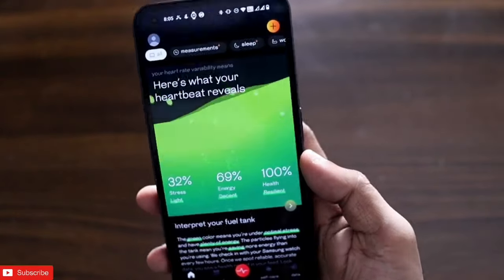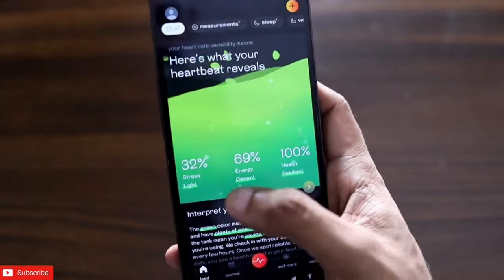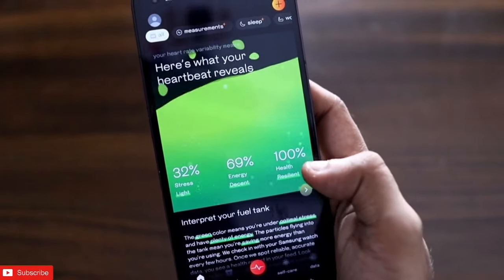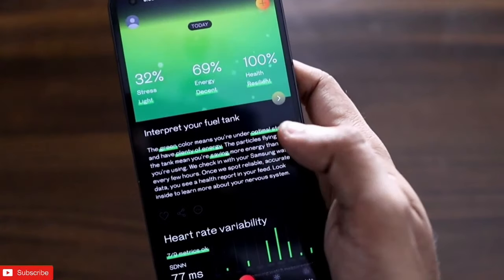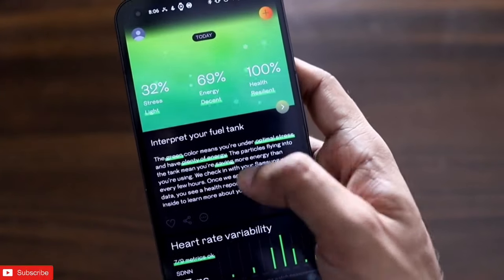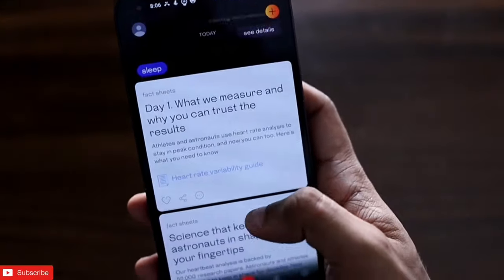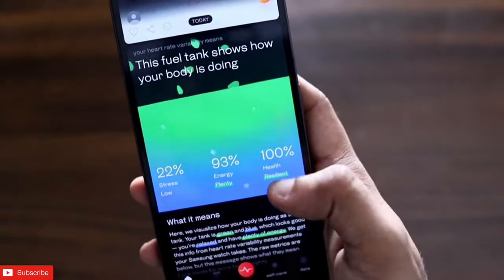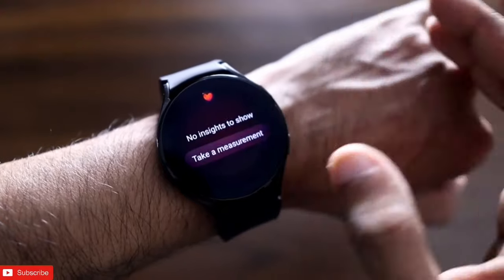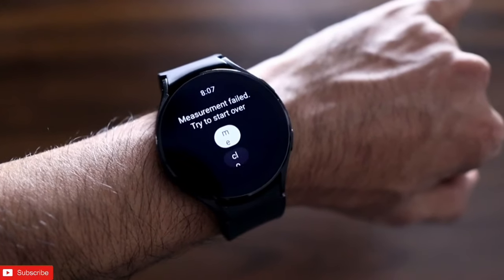The app comes with a really good animation and looks great. It gives you a report about your heart rate, stress, and energy levels. The green color means you are under optimal stress and have plenty of energy. The particles flying into the tank mean you are saving more energy than you are using. It will keep on recording the vitals of your health day after day, and you can also add the tile to measure vitals on the fly.